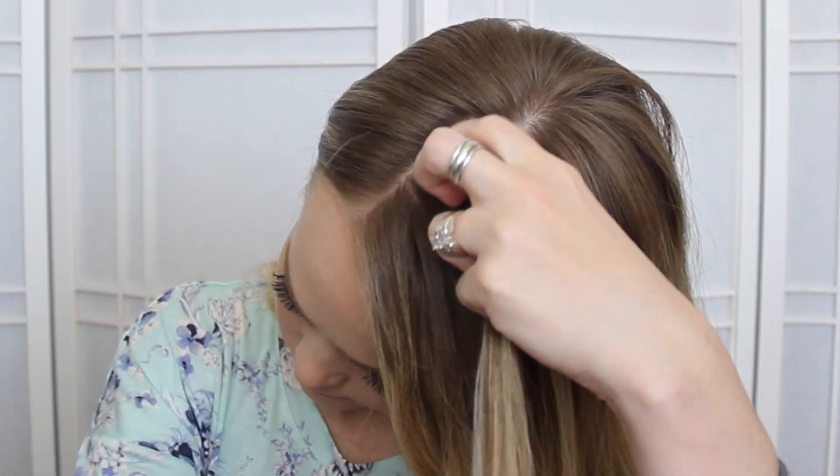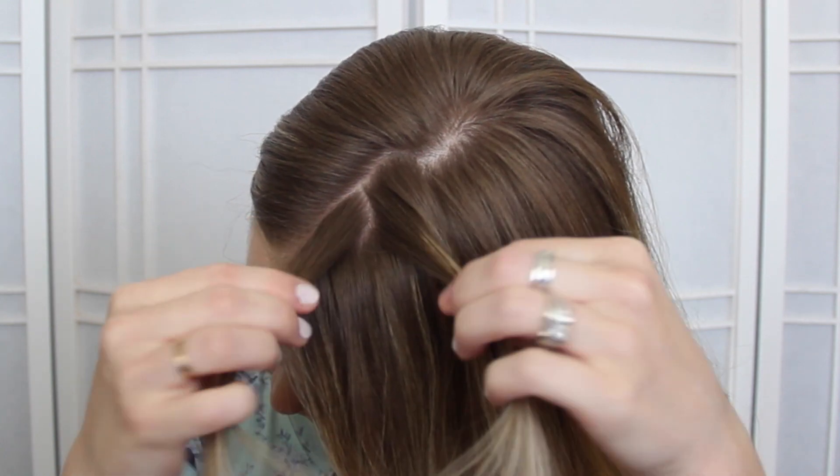To start the braid, take a section near the part, divide it into two pieces, and we're going to do a Dutch fishtail braid first.